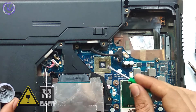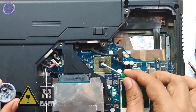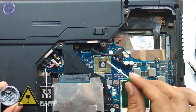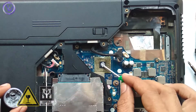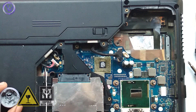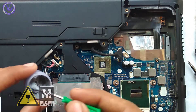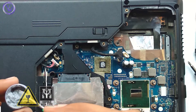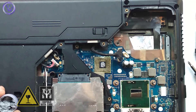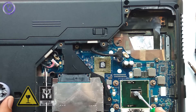Take a pea-sized amount and apply it on both processors. Keep in mind that it should not be applied on circuitry as it has chemicals which can damage the circuits. Spread the paste on the surface, or if you like, just place a small pea-sized amount on the center — when the heat sinker comes over it, the paste will spread evenly with the tightened heat sinker.